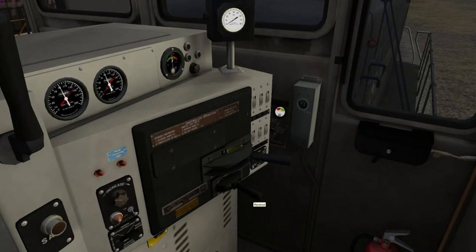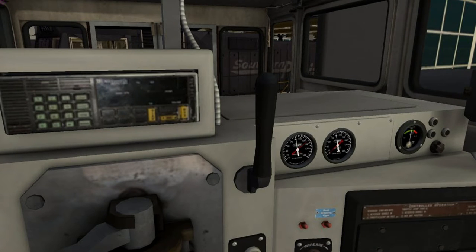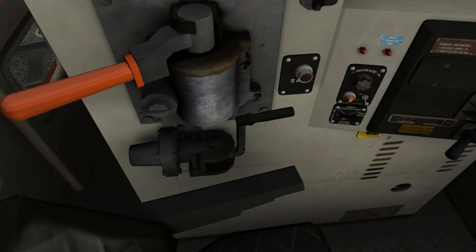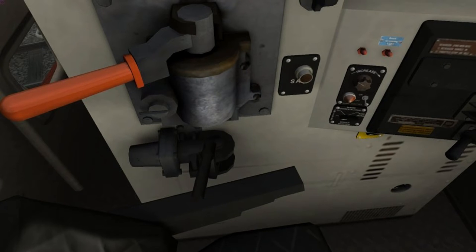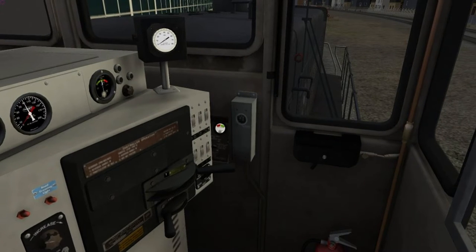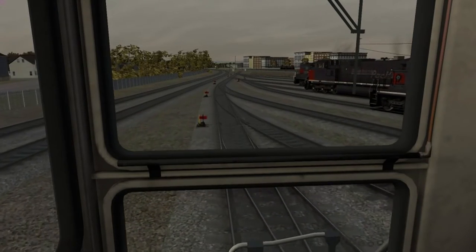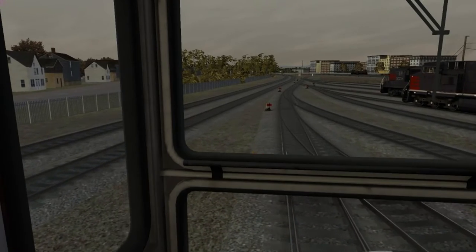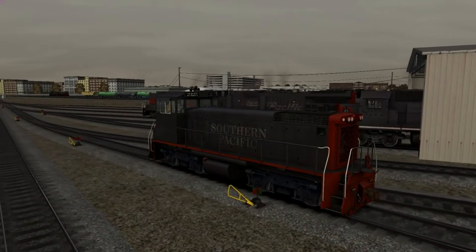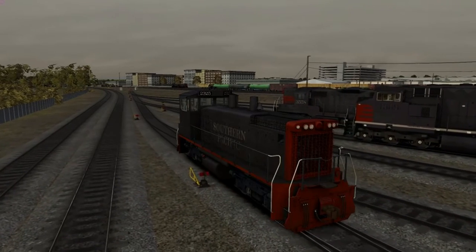Find the reverser — there it is — put it in the reverse position, release the brakes. The big orange handle is the auto brake for the whole train, but we've just got the engine by ourselves right now, so we're going to take the independent brake, release that, and then grab the throttle and give it one notch and we'll start on our way.